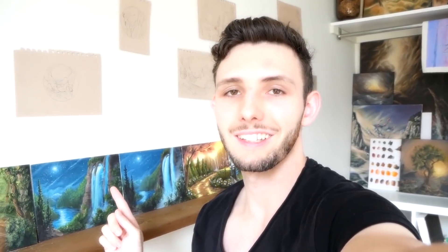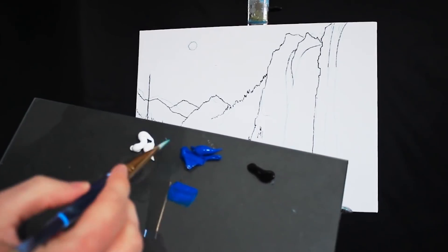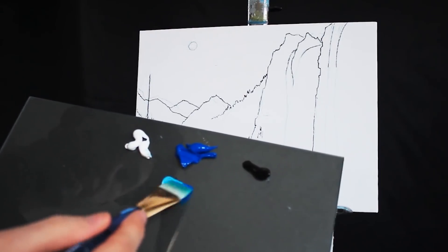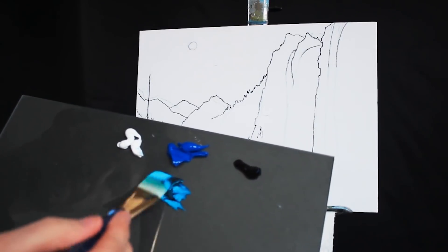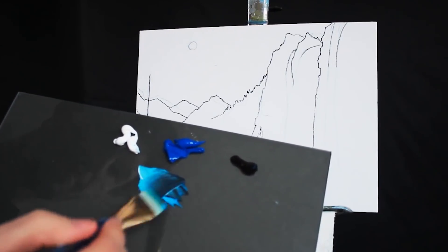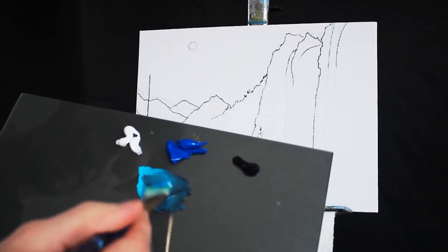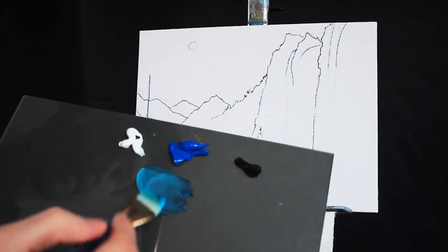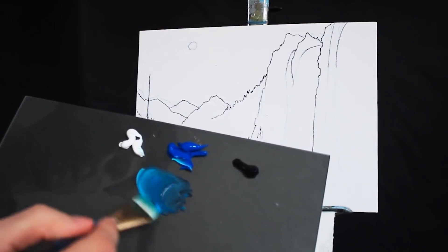All of that being said, let's jump into today's lesson. I'm beginning here with a large square-headed brush from Artist Loft. I'm ensuring that it's a little bit damp. Then I'm going to my palette, grabbing some primary blue, some titanium white, and a very small amount of Mars black. I'm trying to mix a fairly desaturated darker blue for the sky.